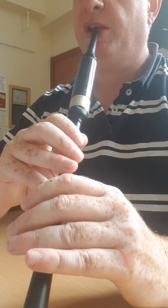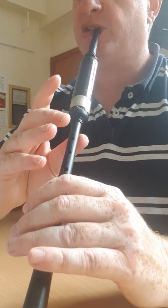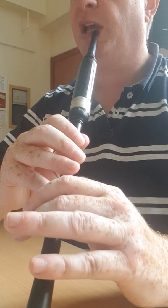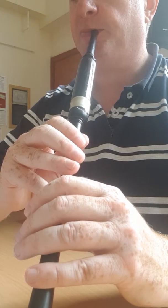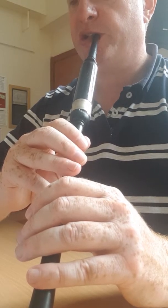G grace note, low A from the start — G grace note from low A, high A strike, low A, high G strike, low A, E strike, D strike, B — G grace note all the way down to low G, up the scale to high G, A, then back down, B, G — G grace note and D grace note.